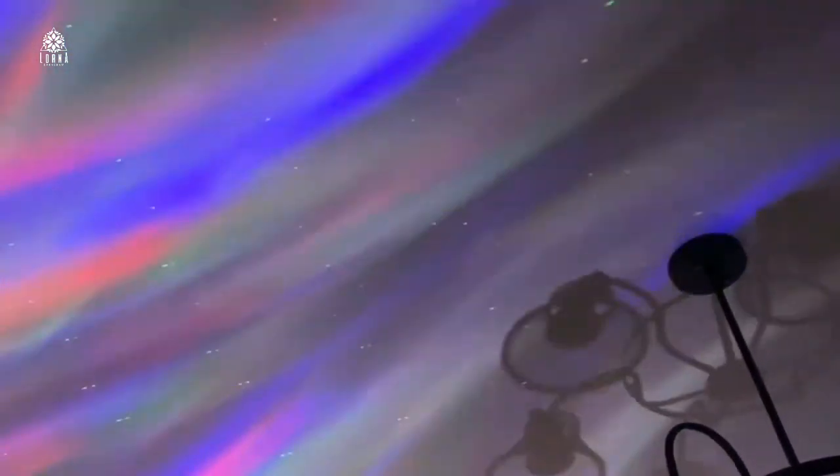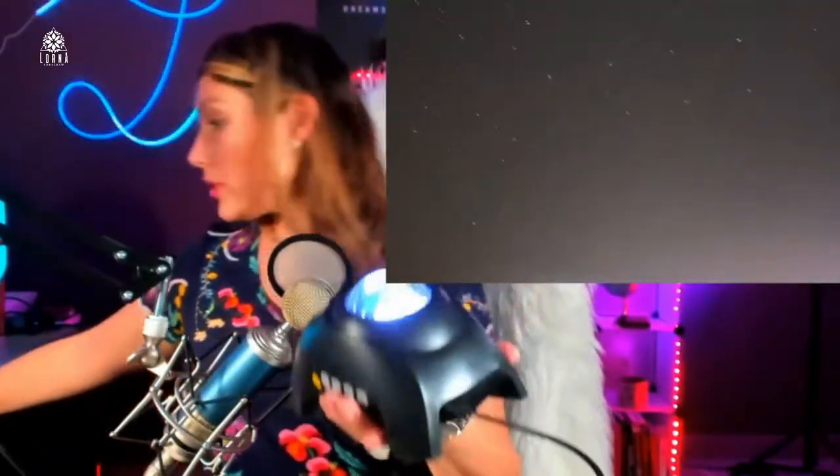You can put the stars on, take the stars off. You can change the colors with the touch of a button. Look at all the different colors that you can select. You can also use it as a nightlight. It comes with a remote control, so you can operate all the functions with it.